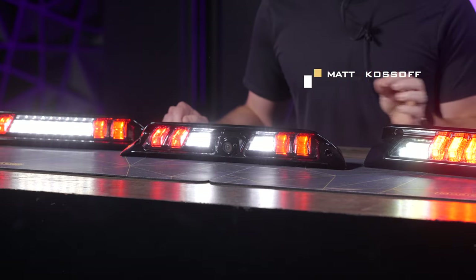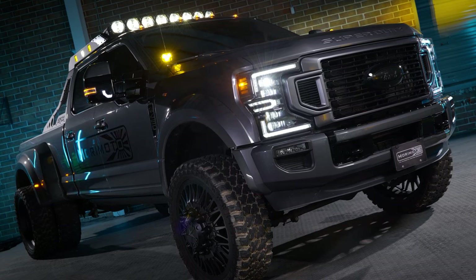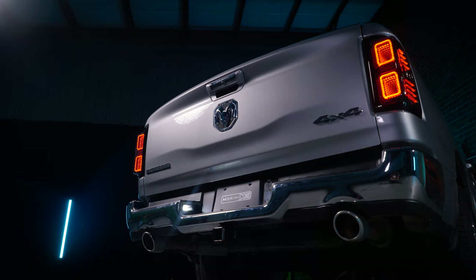What's up guys, it's Matt from Morimoto, and I'm here to introduce the brand new X3B lineup of third brake lights for all of today's most popular trucks. As you know, Morimoto is at the top of the totem pole crushing it in the headlight world, killing it in the taillight game, but we don't have anything at all when it comes to third brake lights. The X3B changes that.